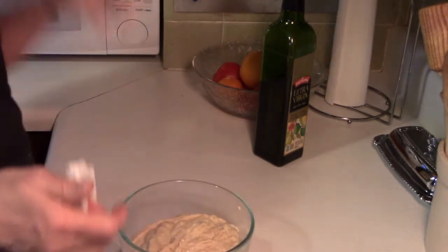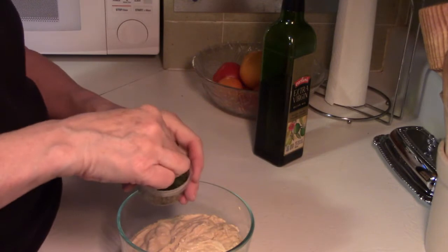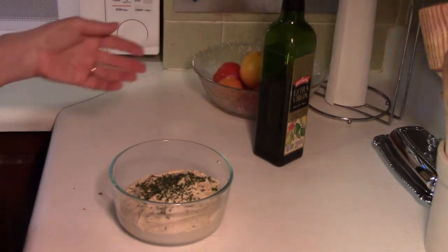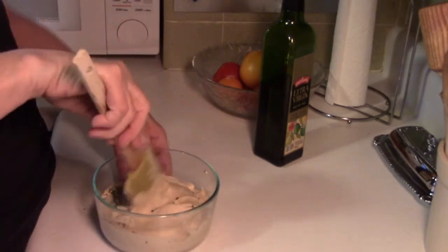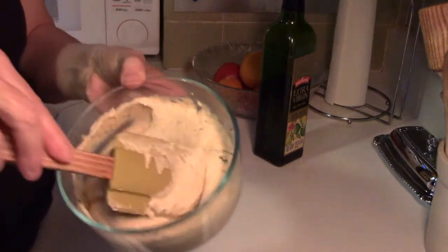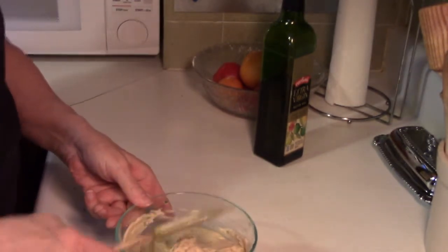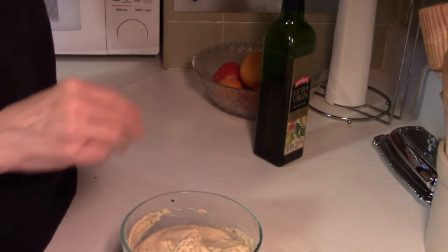I like to take a little bit of parsley flakes and sprinkle them into my hummus — I think it gives it a nice color. Just a little bit in there. You can put more if you want. See, it's fairly loose, but it will thicken up as it gets cold, and it's really good to serve it cold. And that's about it — I just put it in a dish like that until I'm ready to serve it.